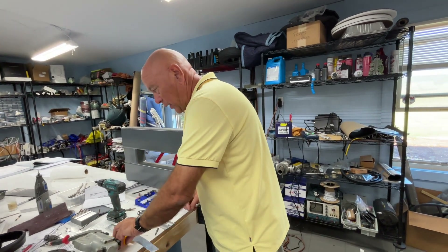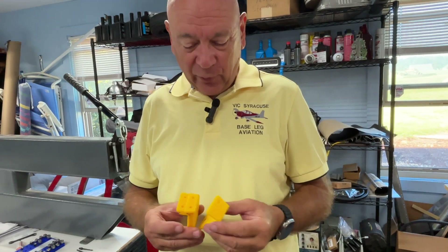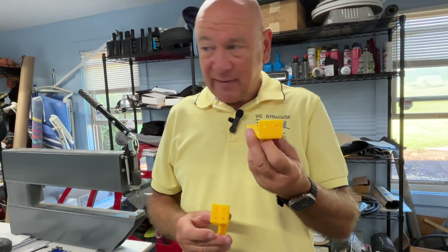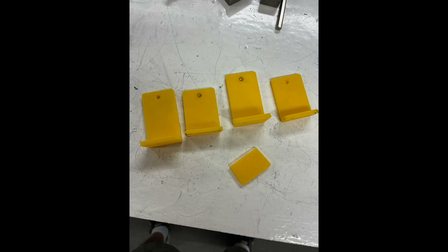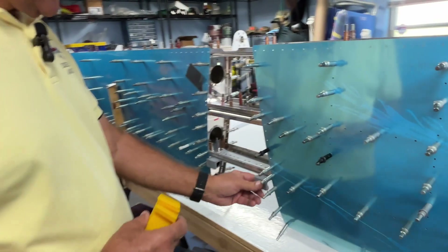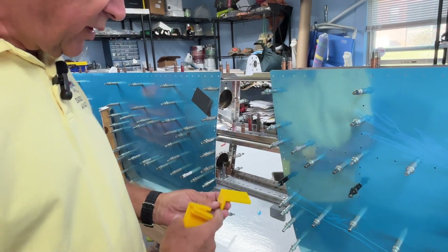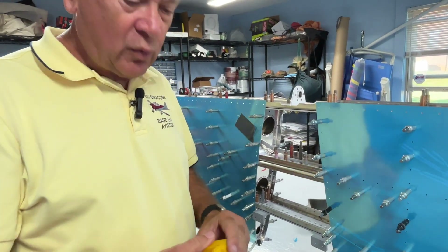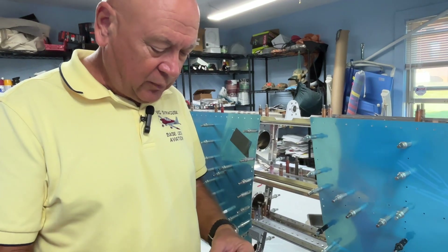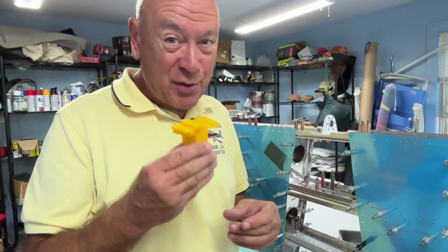We live in an era of the internet and 3D printing — you can Google search for a lot of things. I found 3D-printed templates for making the attach points for the vertical and horizontal stabilizer. These aren't hard to cut, but it just saves time: get them printed, put them on your piece of aluminum, trace it, and the holes are in the right spot. Carol will post the link to these on the website. These are just templates — non-structural.